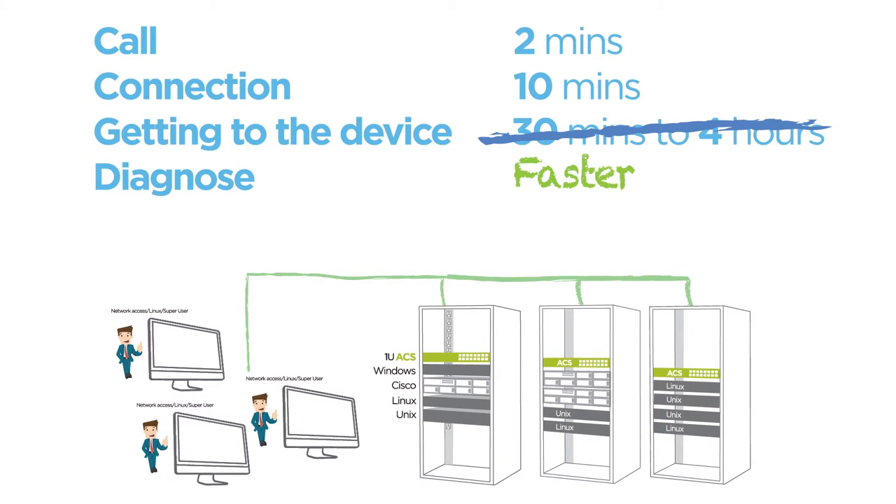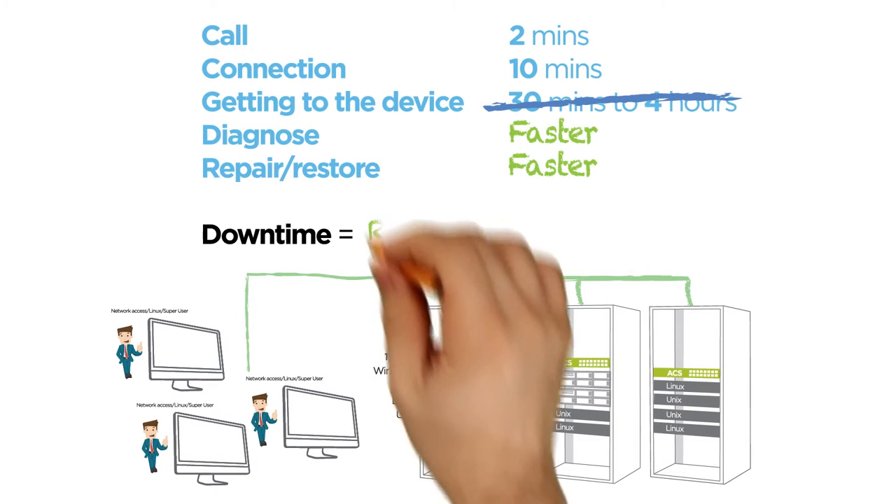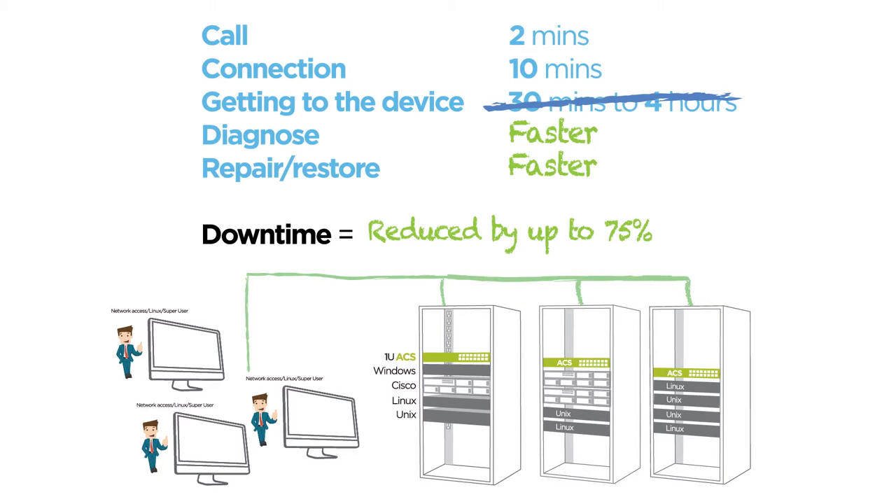You can see, as an example, that John was applying a firmware patch, or that there was a link-down cable problem, or that the file system is full. Emerson's ACS cuts out all of the time for call-out, dial-in, and diagnosis. The result? You're up and running in a few minutes, rather than a few hours.